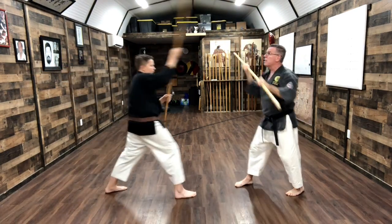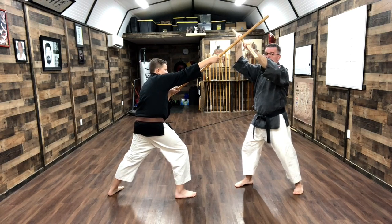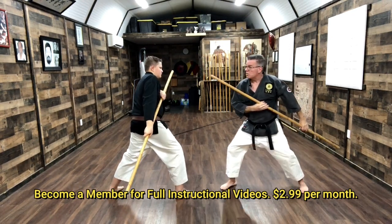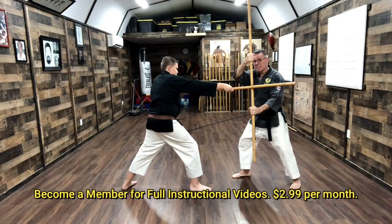I come in here. Now on the third one — and you can do as many of these as you want — on the third one I would have knocked it up and knocked his bow to the side, and then I thrust to the side. I'm gonna move the same exact way as I did on the last one.